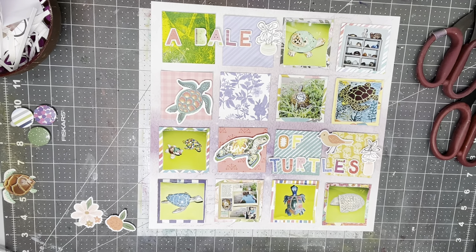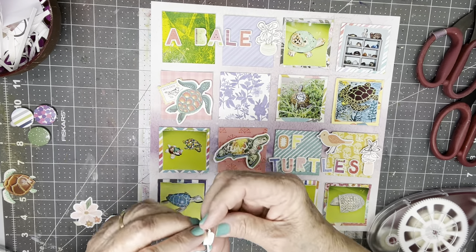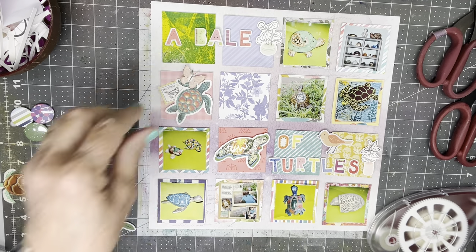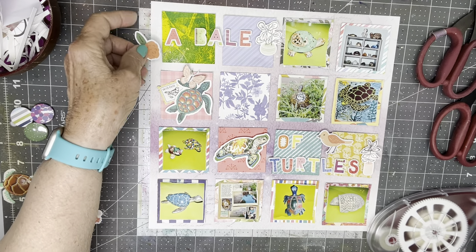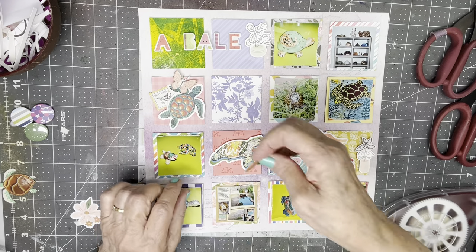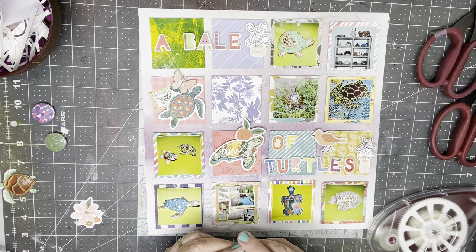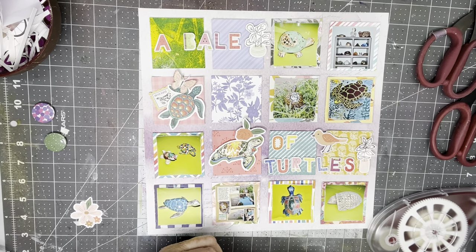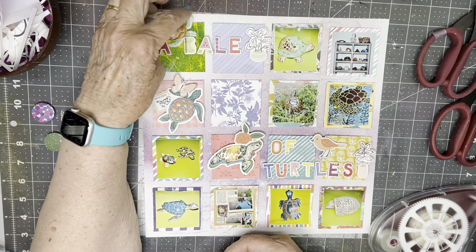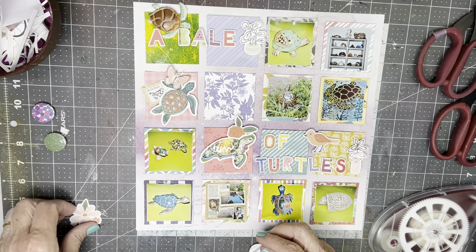I'll put that under there, and this kind of right there. And I'll use this — maybe here. That's kind of similarly colored. I have some flare as well. How about this turtle being up here, and his leg will be sticking up in the page protector just a fraction of an inch.